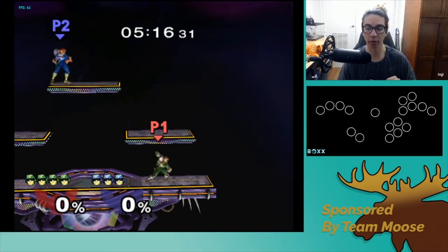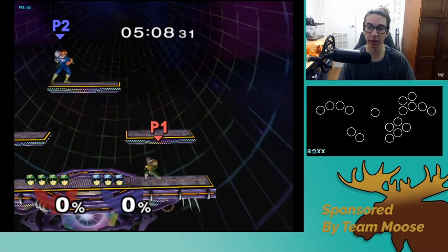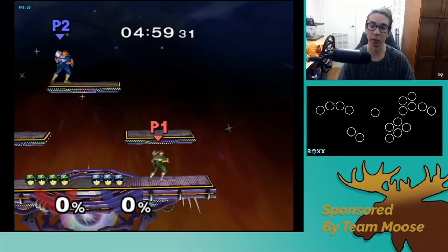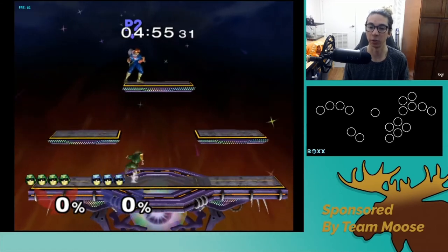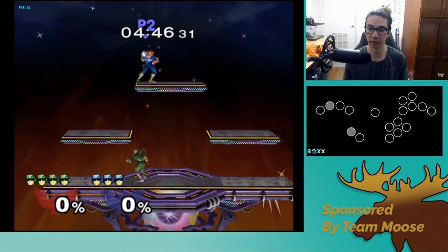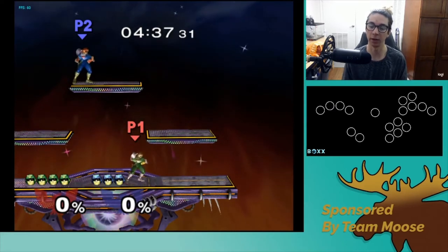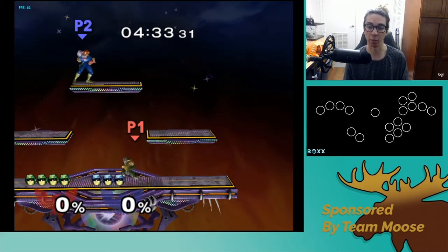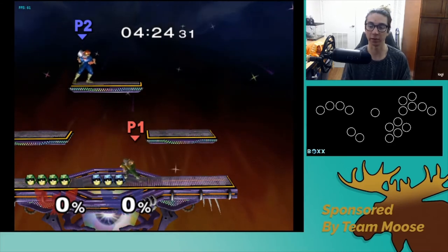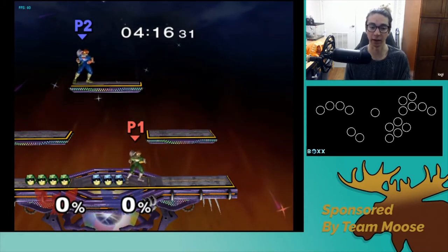On a GameCube controller, doing tilts out of dash is a technical thing, and on the box, doing tilts out of a dash is also a technical thing. Honestly, I'm not very good at doing tilts out of dash on either controller. But the basic idea on the box is: you dash, then you stop dash, press modifier, and then press the angle. I think this is a place where the box and the GameCube controller are actually extremely similar — the ways that you do tilts are difficult on both. Tilts is not something the box has made easier, and it's not something that is easier done on a GameCube controller than versus a box. This is actually an area where I think the balancing is nearly perfect between the two.